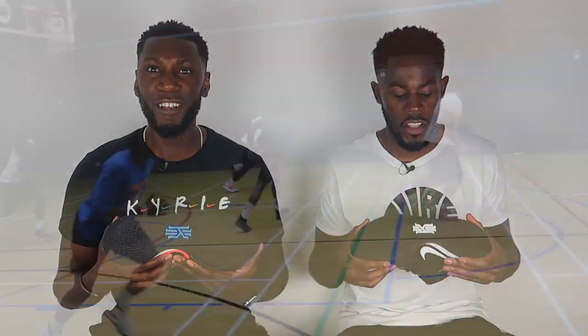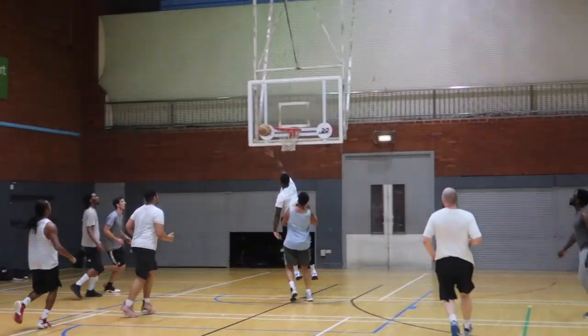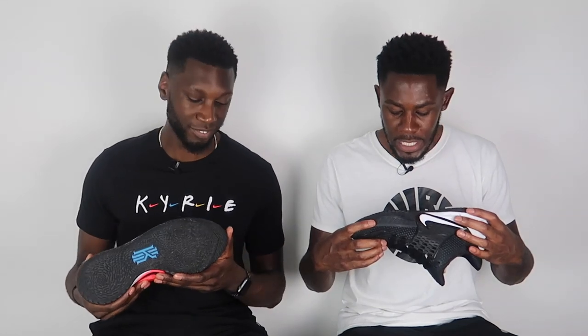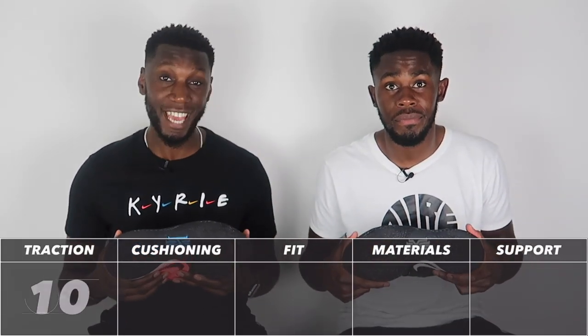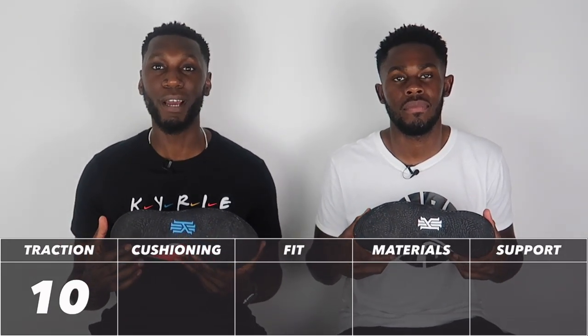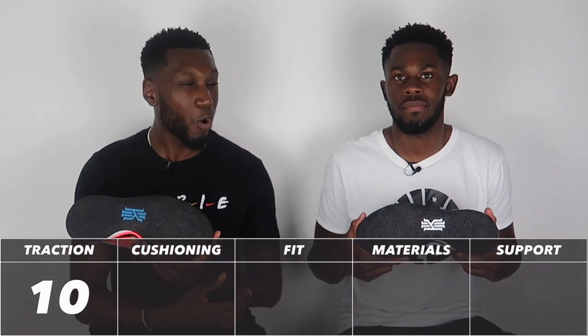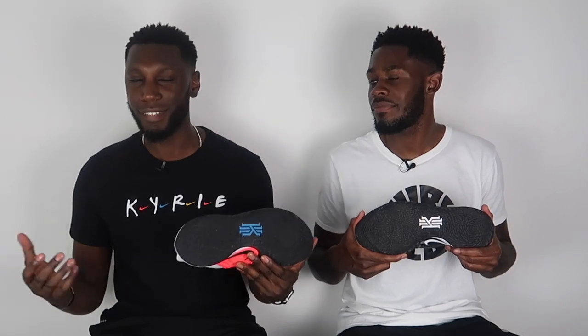It's insane how Nike managed to do this. The rubber compound definitely adds to the grip, and it's durable enough not only for indoors but for outdoors too. Ten out of ten traction pattern — no matter where you need it, the Kyrie Low 2 traction has you covered, edge to edge. Razor blade whirlwind. There you have it.